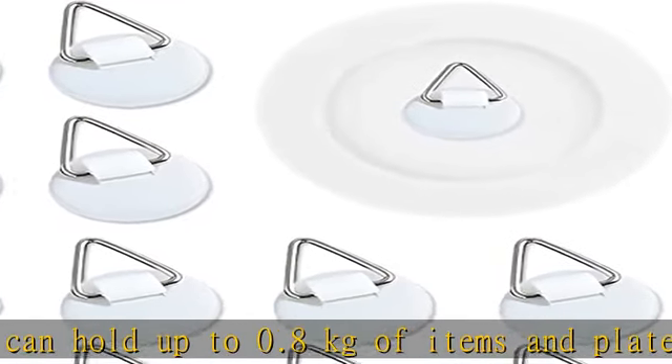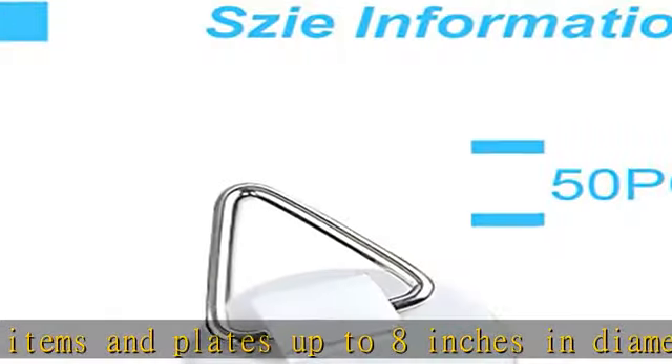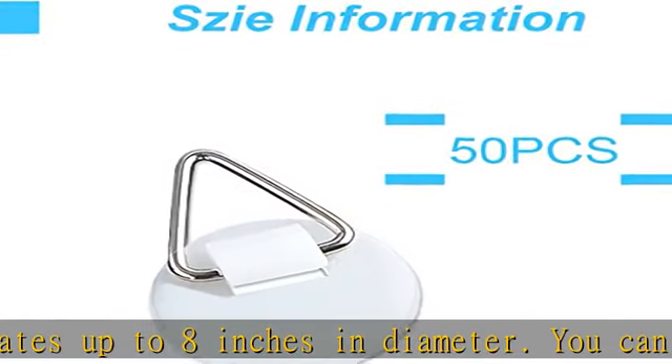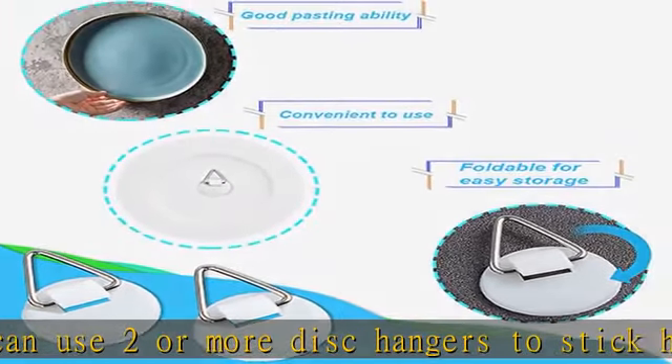Self-adhesive design: these circular vertical plate racks are equipped with a back adhesive design, which is easy to use, strong in adhesion, and heavy bearing. Hidden function: these invisible hooks make objects hang flat on the wall, and you can't see the hooks on your carefully decorated artistic wall, making it more artistic.